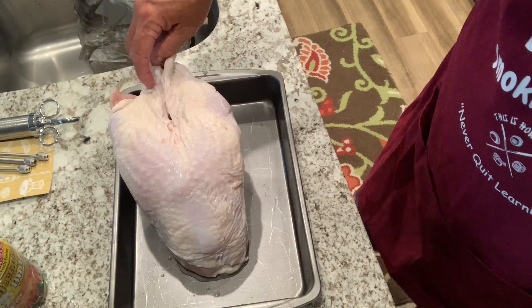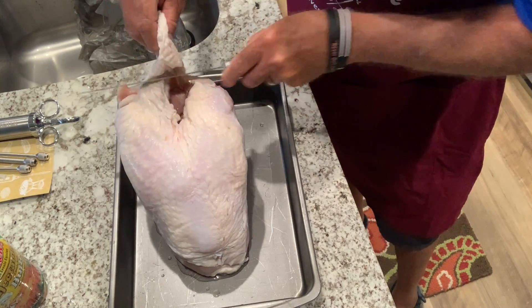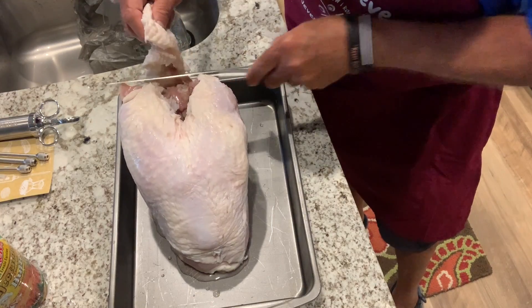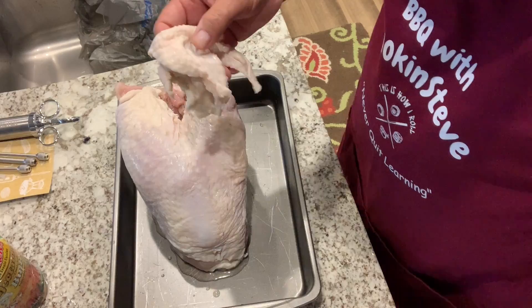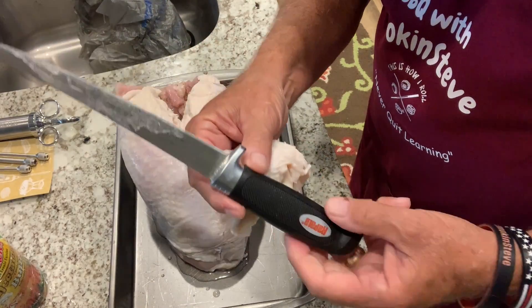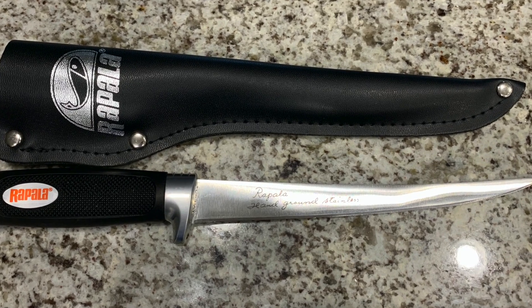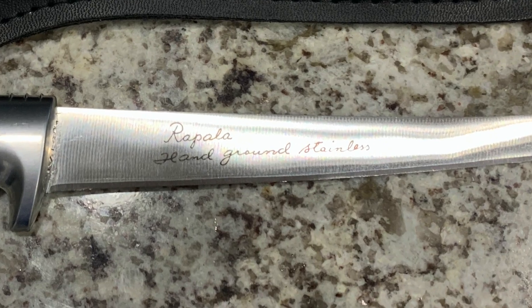First of all, we're going to start by cutting some of the skin away. If you want a good knife for cutting and trimming meat, fat, or skin, this one right here — I really love it, it works great.